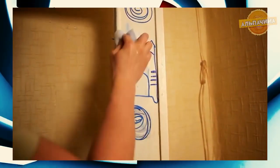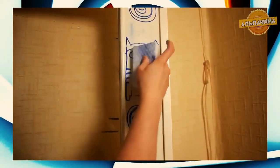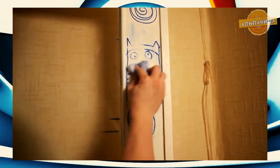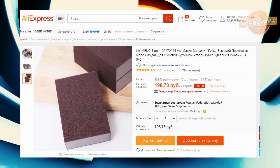Удаляет грязь, известь, мыльные разводы в ванной и бережно чистит любые поверхности. Её используют по принципу ластика: просто водите ею по пятнам, прикладывая небольшое усилие, и ржавчина, засохший жир, следы фломастеров или накипь уйдут без труда. Купить губку можно за 200 рублей.